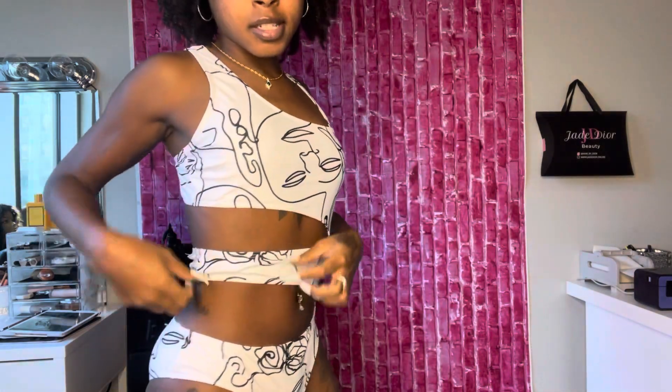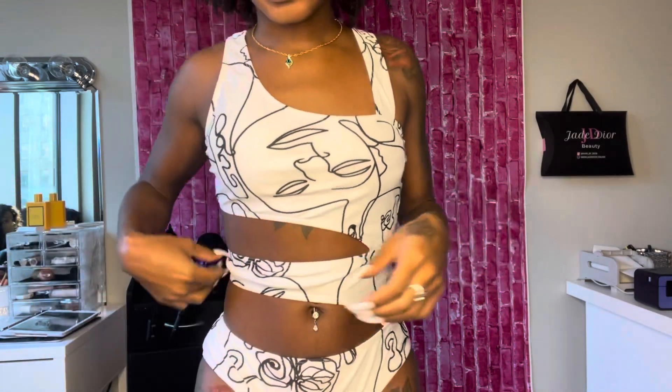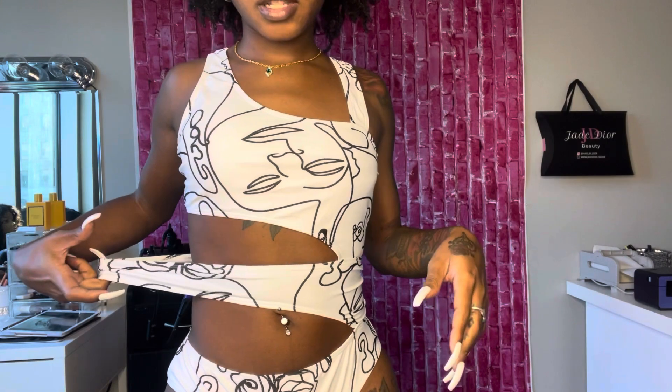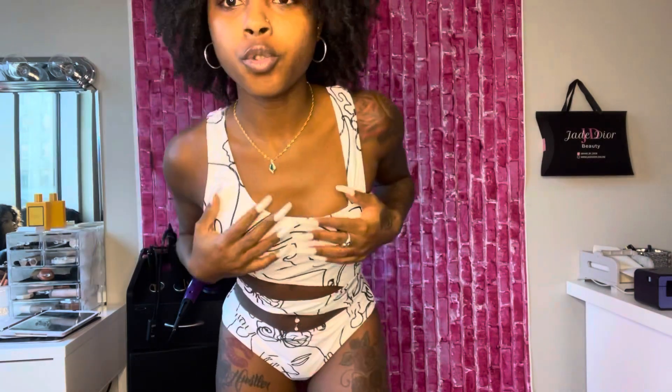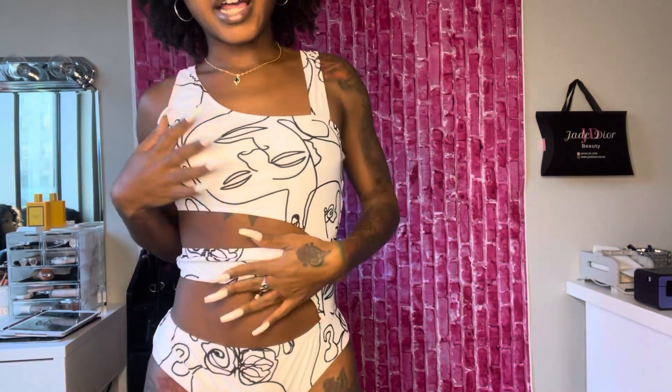So this is the first one - as you can see it's a one piece with the cutout. It's the only one piece I have so far, and the cutout actually allows for a lot more stretch right here. This is a size small - just so you know, this is a size small. I'm extremely petite, I weigh like 117 to 120 pounds, so that's what the small looks like. I really like these.